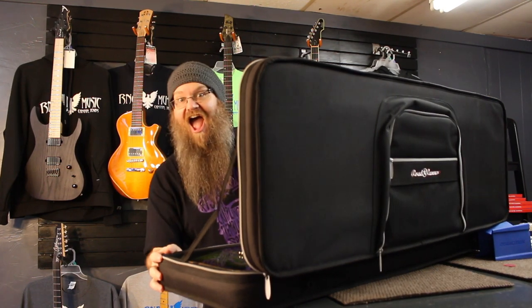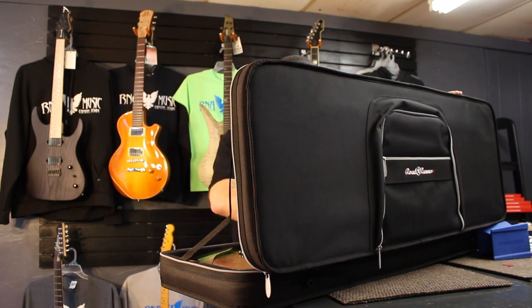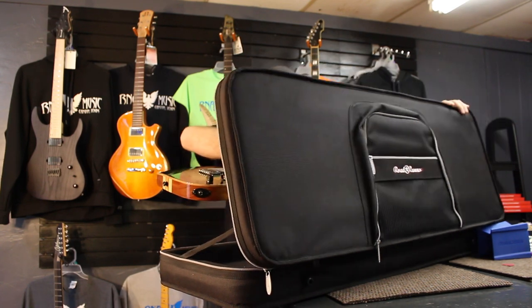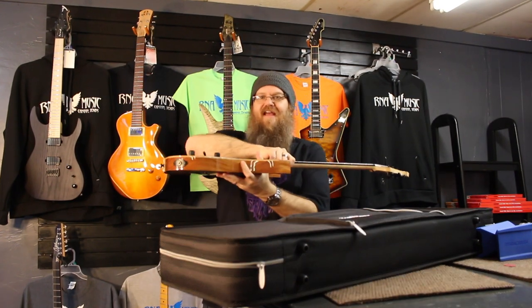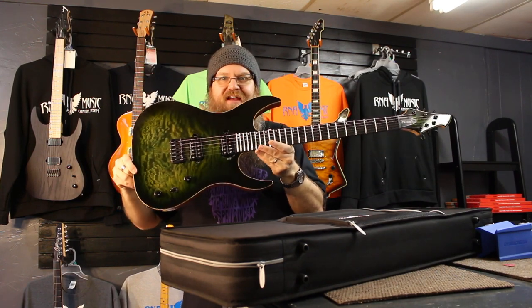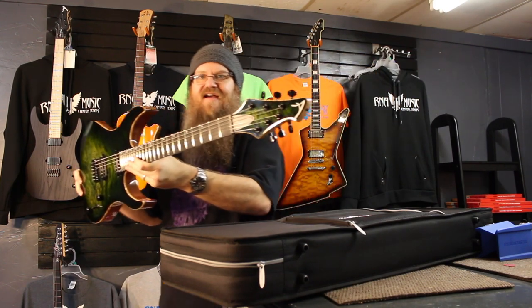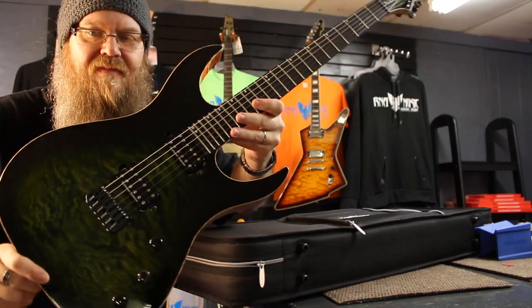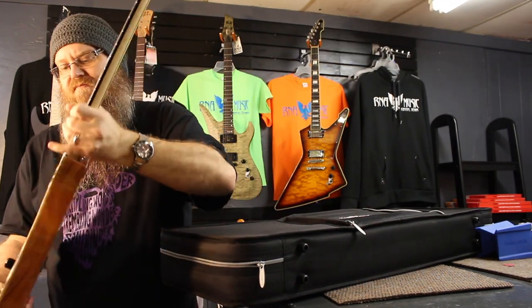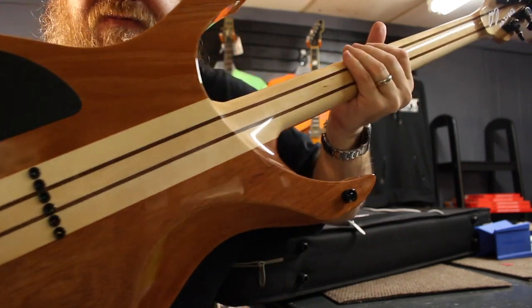Whoa, that's awesome. Y'all want to see it? Of course you do. All right, here we go. This is an Acacia Guitars Custom Hades. So nice. It's in this sort of dark green burst. Neck through. So nice.